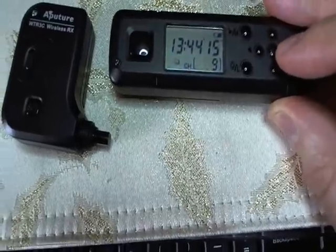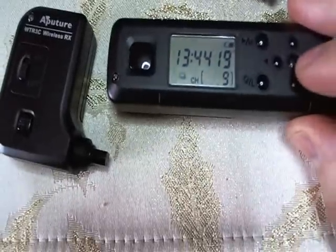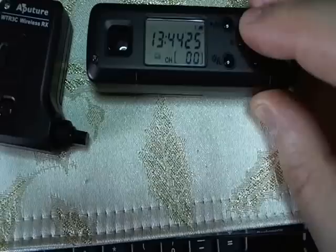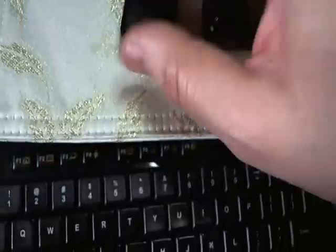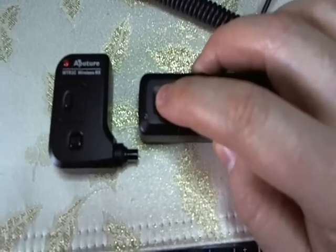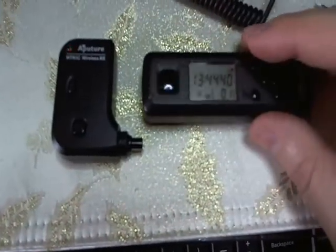For the sake of this video, let's go back to channel one. Hit set. The receiver is on, but when I press this it's not responding — you see the light is not green, it's just flashing.